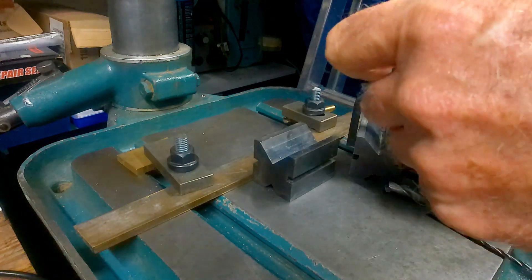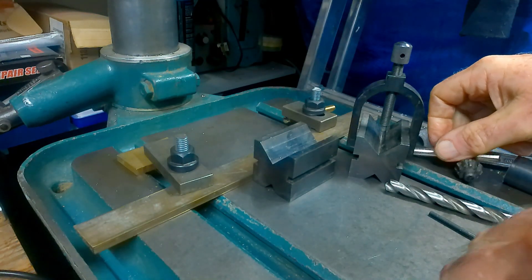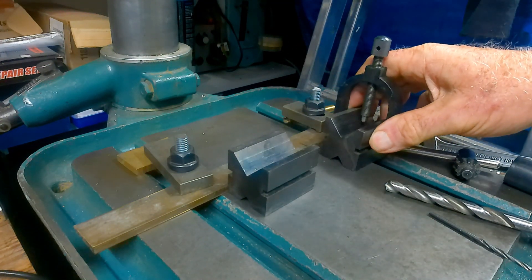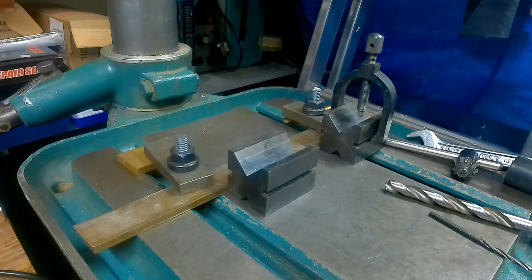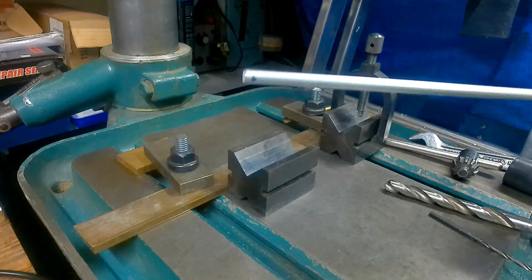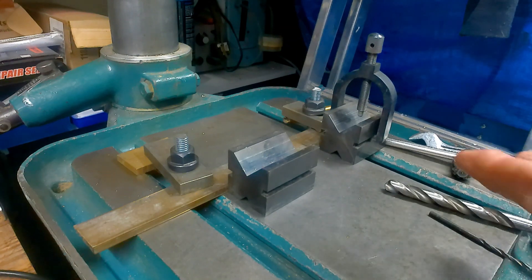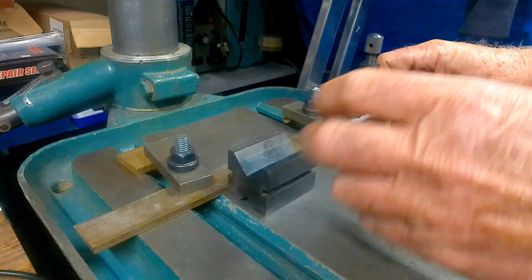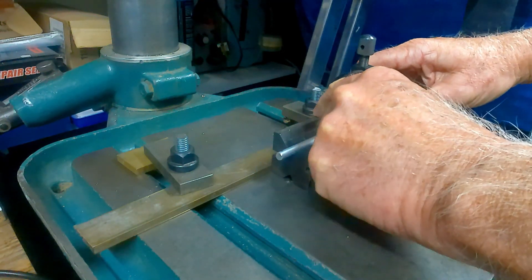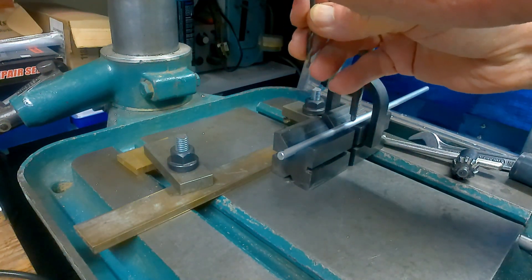That's the setup procedure done, so we can take the setting gauge out - we won't need that anymore. The beauty of this is the accuracy doesn't change with diameter. For instance, say I want to drill this piece of quarter-inch rod - the idea of two v-blocks is for support if you've got a long part. Let's pop a drill up into the chuck.